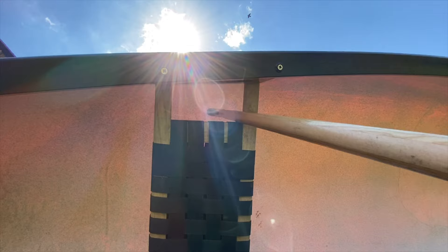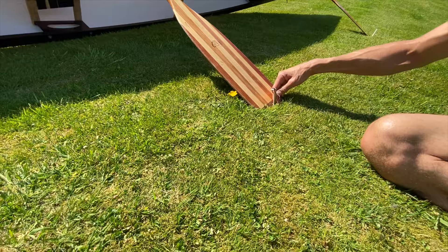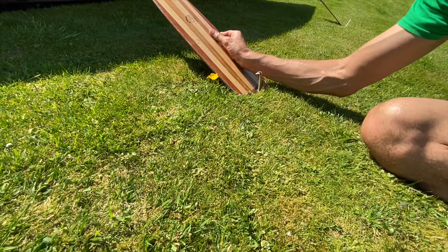We've put the canoe paddle shafts through the seats and they've just pressed up against the bottom of the boat. In this example our lawn is rather flat and hard and the canoe paddle kept slipping, so I've put a tent peg right in front of it. Normally the outdoor ground is a little bit softer and we'd be able to lift the paddle and wedge it into the ground to make it secure.